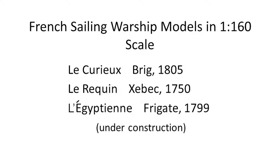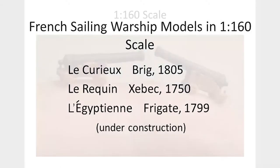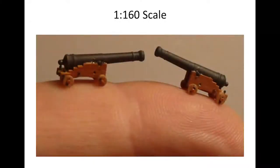I'm sure you're all familiar with the various scales, but let me show you what 1:160 is. This is 1:160. These are two of the chase guns from the ship that I will show you in just a moment — long eight-pounders from the first of the ships.